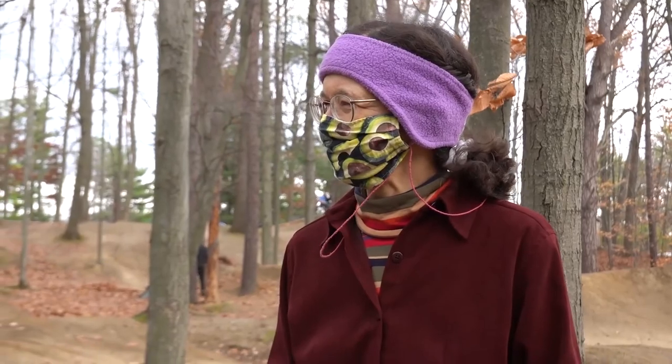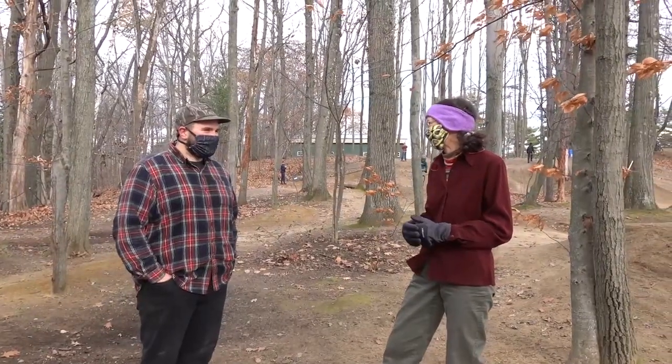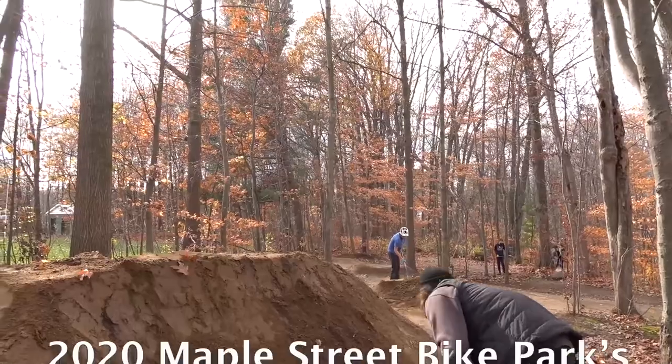Terrific. Well, congratulations on a successful inaugural dig day. Thanks for stepping up to carry on the tradition. Thank you very much. I appreciate all the help today. My pleasure. Thank you.